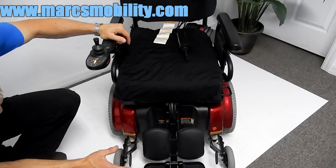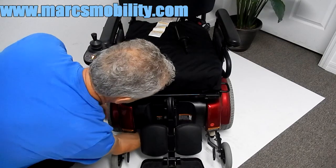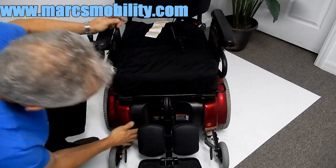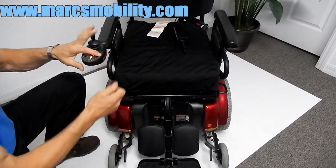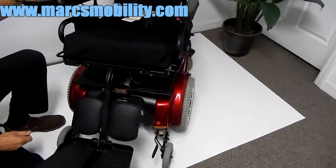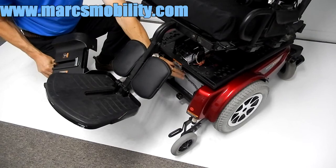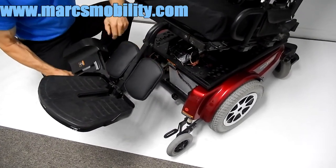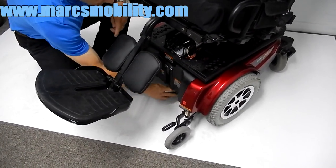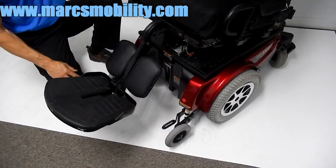If you need to change the batteries, all you have to do is pull the pin from behind the seat post right here and the whole front end of the chair will come out. You would have to tilt the seat back first, and then you would have access to your batteries, which come out from the front. There are two 75-amp batteries in here, which will give you at least 20 miles of battery range. Put the pin back in, tilt your seat back, and you can get back to driving.